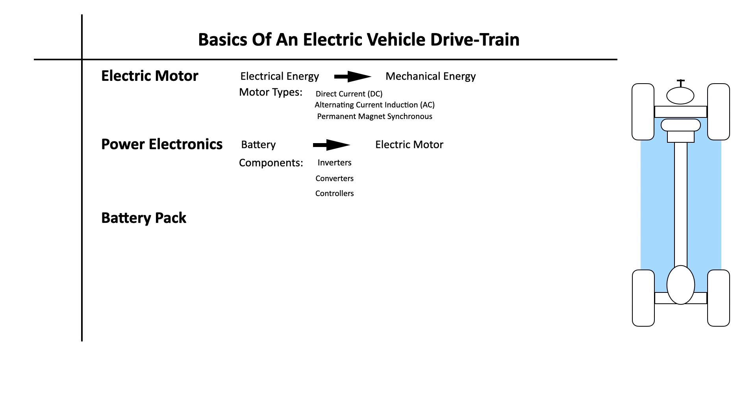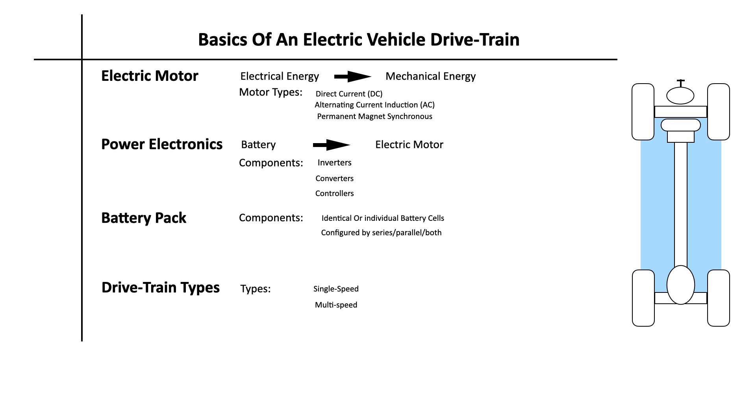The battery pack stores the electrical energy that powers the electric motor. Battery packs consist of individual cells configured in series, parallel, or a mixture of both to deliver the desired voltage, capacity, or power density. Around these three fundamental components are the drivetrains, which are either single speed — simple yet efficient with reduced maintenance — or multi-speed, which optimize efficiency at various speeds and can enhance acceleration and overall performance, used particularly in high-performance vehicles.